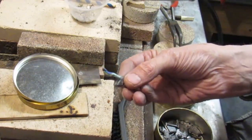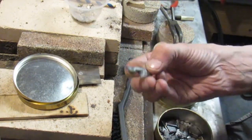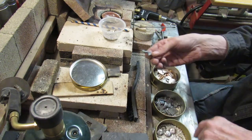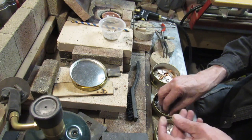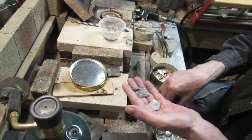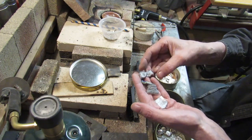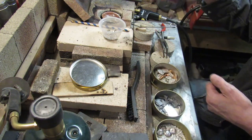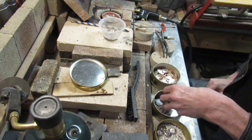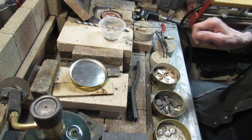You see that bluish tinge? And there's even a tad of copper. These are the first pour, so I need to remelt these. There's another one with some copper in it. I'm going to mix it real good. The fourth time is sharp, because I'll mix it again real good before I do the pour.